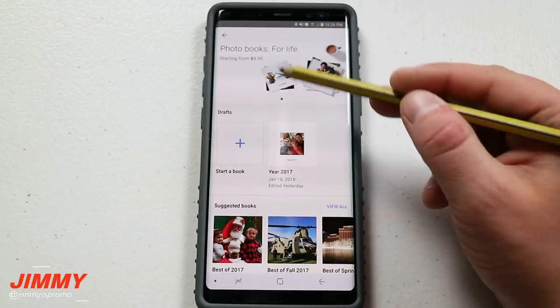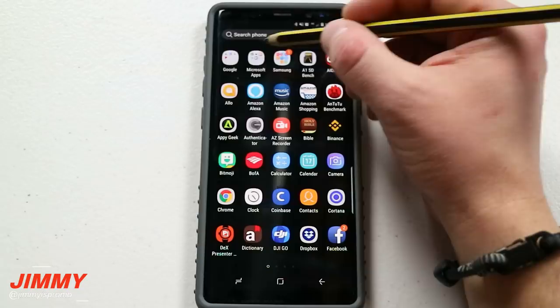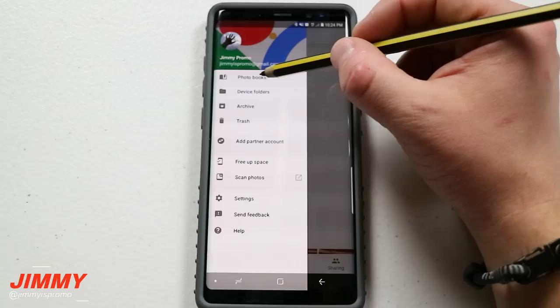The steps of creating this photo book are very simple. All you have to do is head over into your Google Photos application and then on the very top left-hand side hit on that menu, and then you have the option right there for photo books.